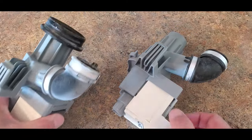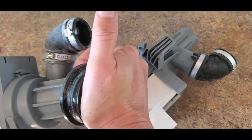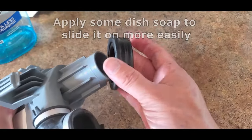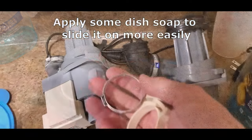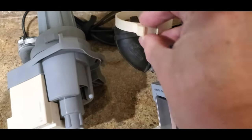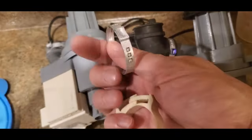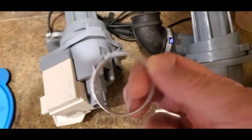So here are the old and new pumps side by side. Pry the rubber gasket off of the old pump and install it on the new one. Originally I tried using a different hose clamp and it didn't work — it leaked. So make sure you use the 1-1/4-inch crimp clamps, sometimes called pinch clamps, that came with it.